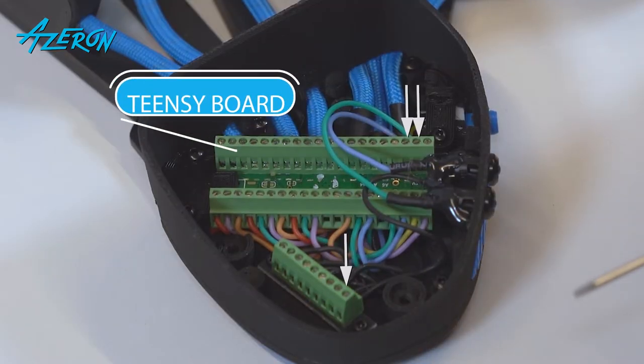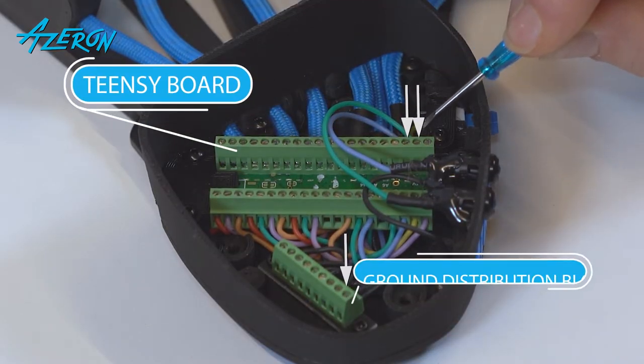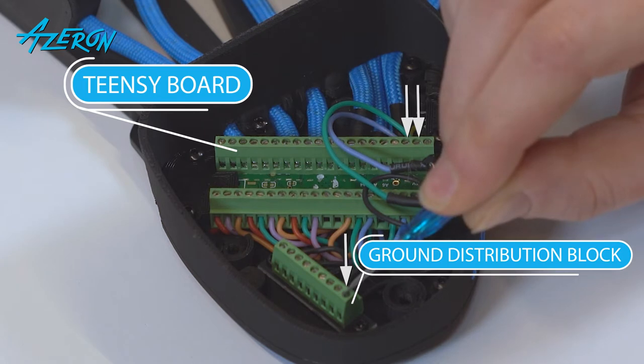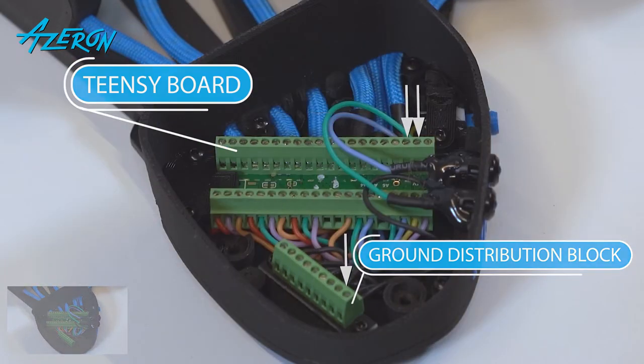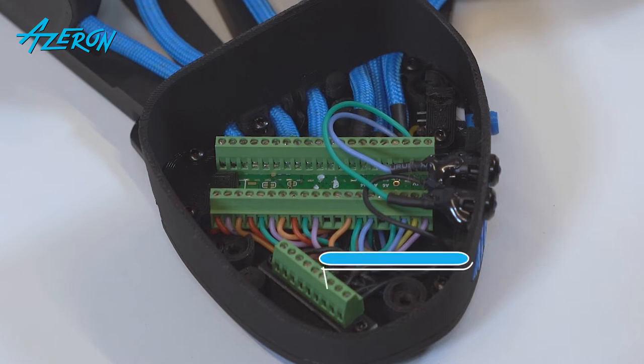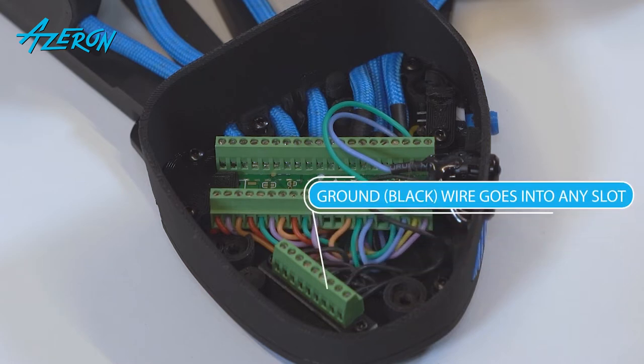You have to remove the wires that connect the LEDs to the Teensy board and ground distribution block. Take a picture of these wires so you can reconnect them correctly later on. Note that the black ground wire might be connected to another slot of the ground distribution block — you can connect it to any free slot of the block.